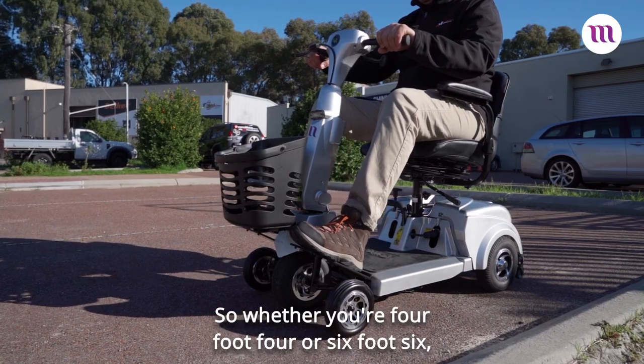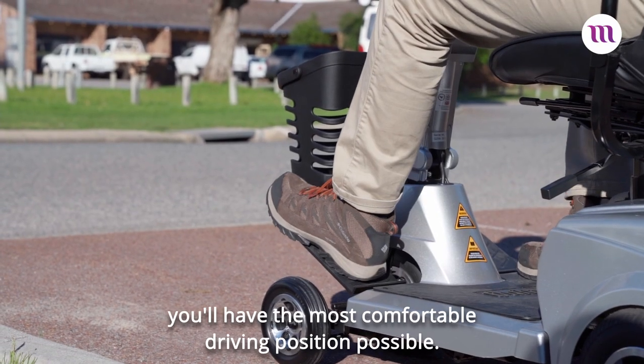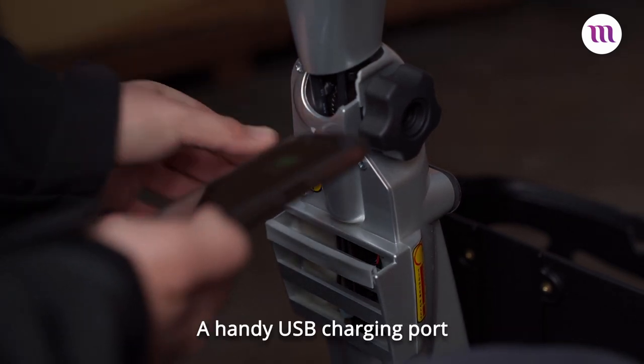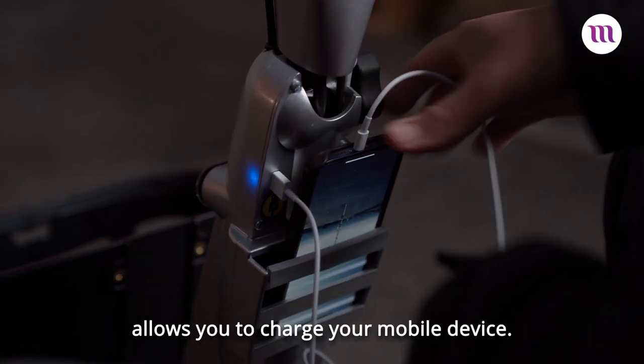So whether you're four foot four or six foot six, you have the most comfortable driving position possible. A handy USB charging port allows you to charge your mobile device.